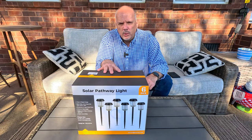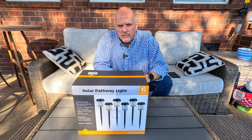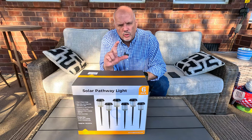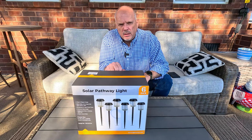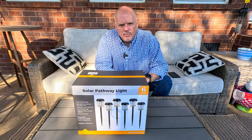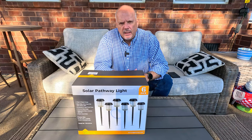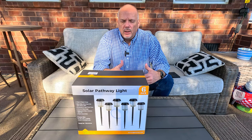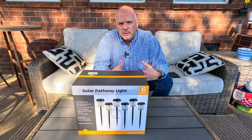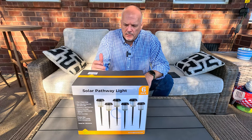They are IP65 waterproof, so you don't have to worry about them being out in the rain or snow. Another cool little touch is the LED bulb is kind of like an old vintage-looking bulb — that adds a really nice style to it. I think they really put a lot of thought into the aesthetics, how they look and function, and definitely a lot of thought into longevity and making sure they're made of materials that are going to last.